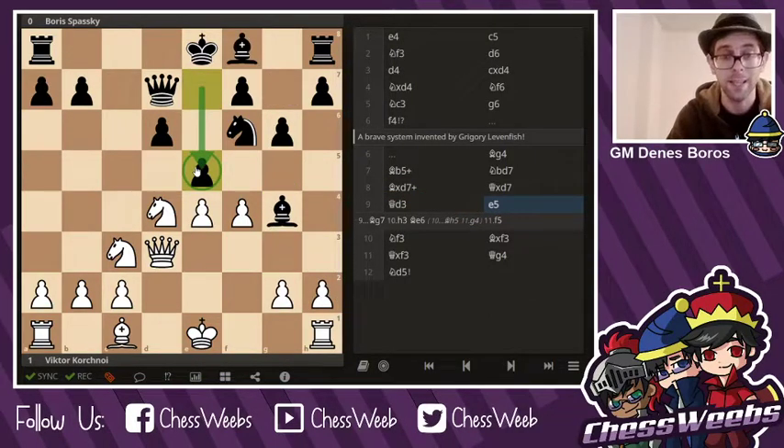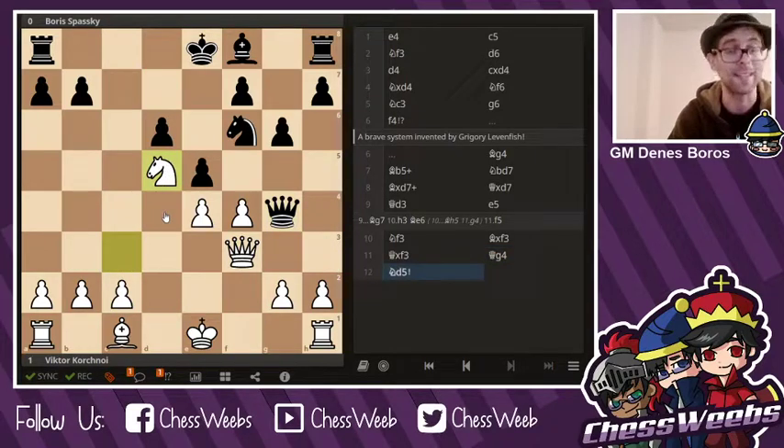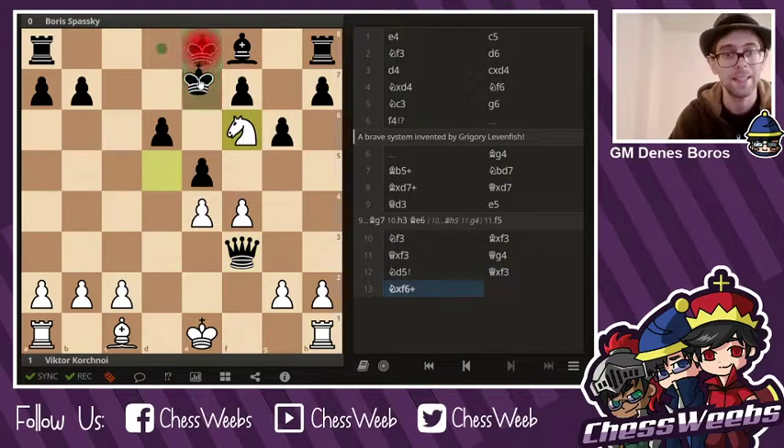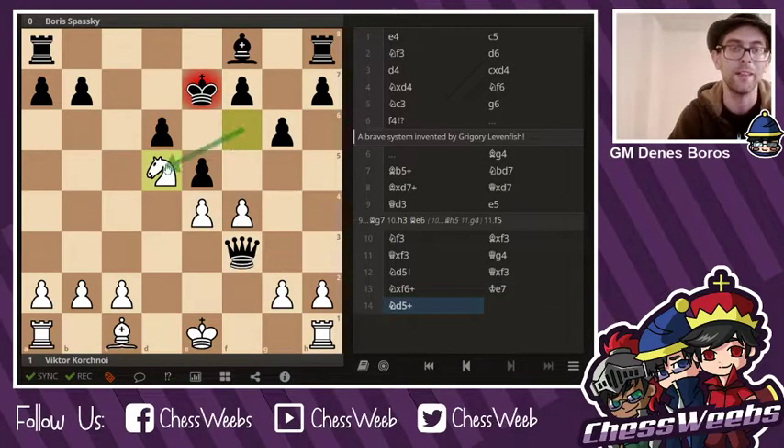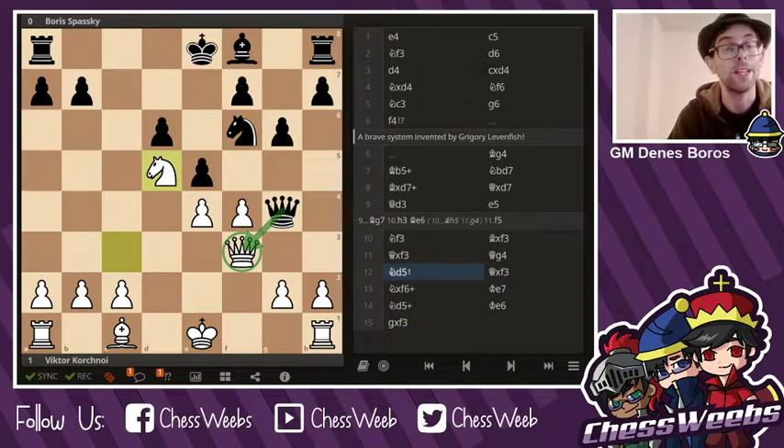So black — that is Spassky, the big rival of Bobby Fischer — played e5 right here. Knight f3, Bishop takes f3, Queen takes f3, and aimed for Queen g4, hoping that the situation would clarify and they'd get an endgame. And there was an endgame, but after Knight d5, he had to resign. Because if you take on f3, there's Knight takes f6 check, winning a knight. King e7, and there is this beautiful move Knight d5 check, making sure the knight is protected by the pawn. And when the king moves closer, g takes f3, and white is winning the piece and the game. Therefore, after Knight d5, Boris Spassky resigned.